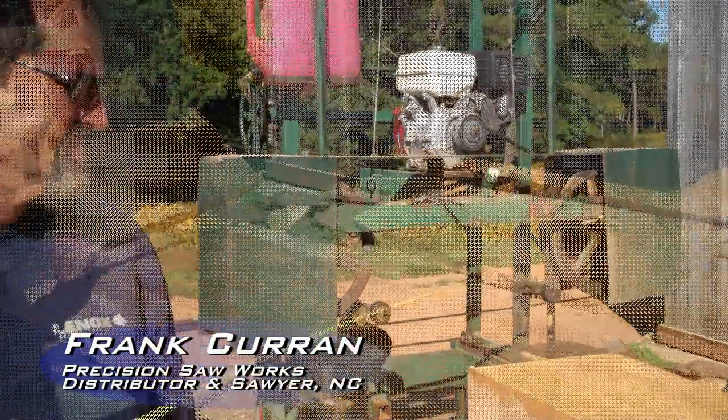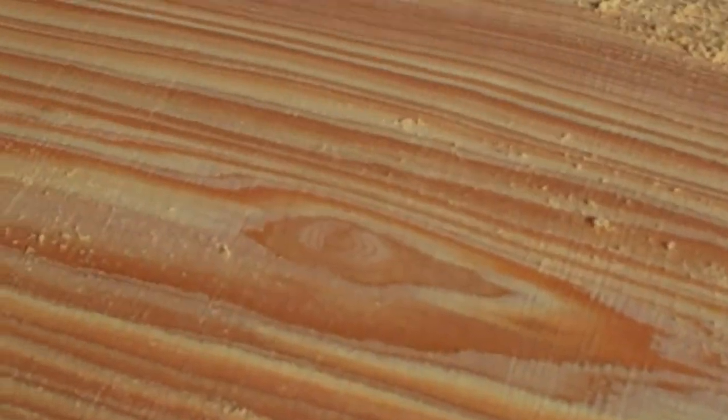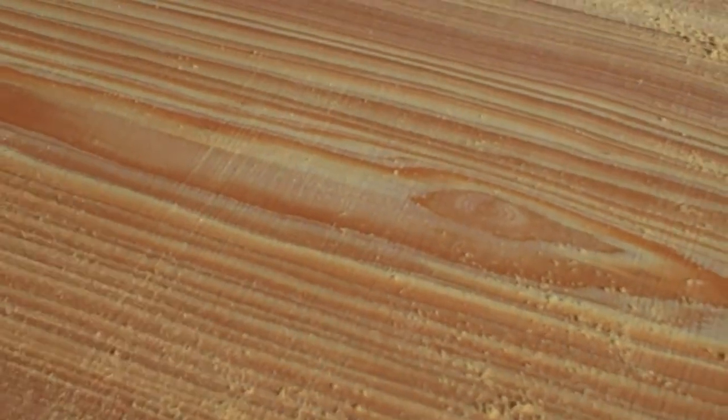That's a heck of a blade for the money. It cuts really good. It's hard to believe you can cut a 20.5 inch section of width like that and still get that straight cut. I mean look at this, there's no saw marks in it. Virtually no saw marks.